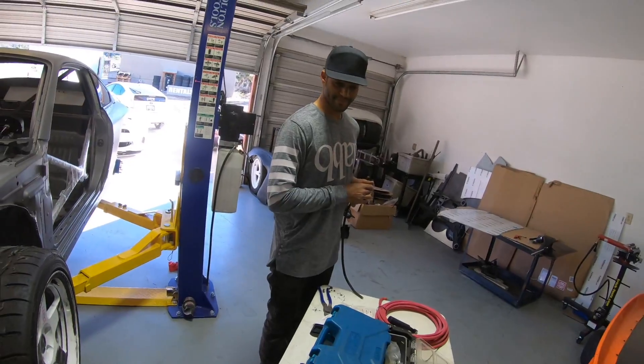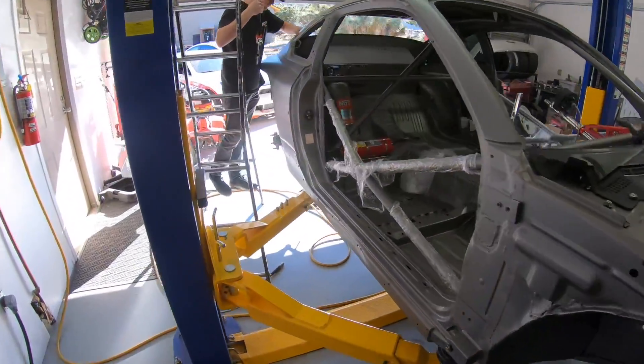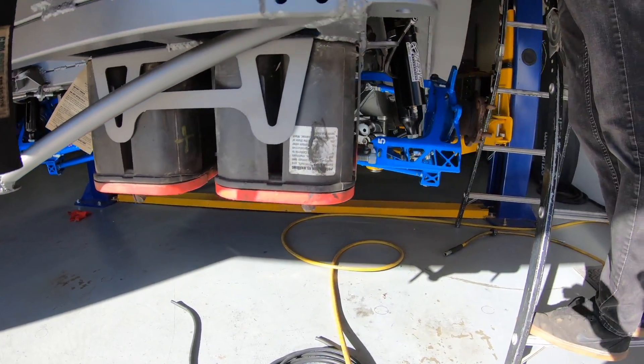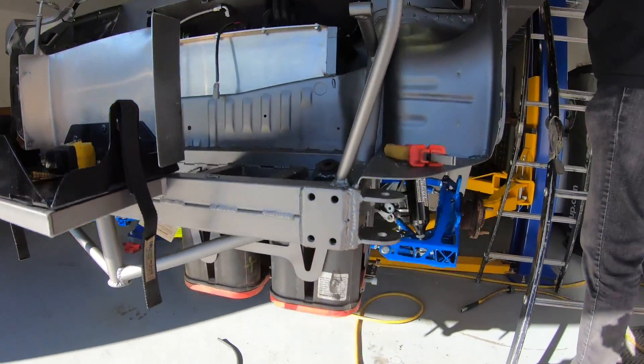Did you bring all the good stuff for my car? Brought the best stuff — sweet. So we're actually starting from the back of the car, from the power source itself — these two Optima batteries. We're going to connect them together, then run the power wire forward. There's a lot of stuff that's obviously going to connect to that, so one thing at a time.